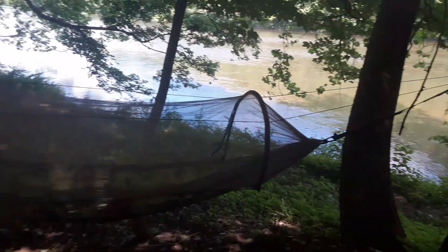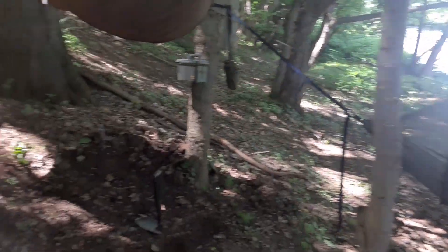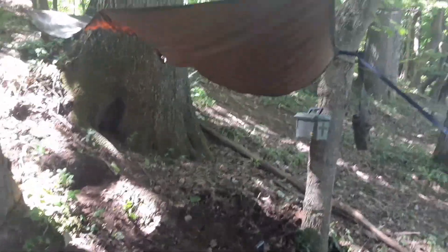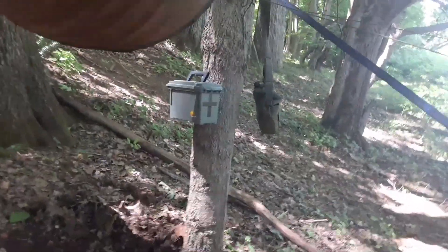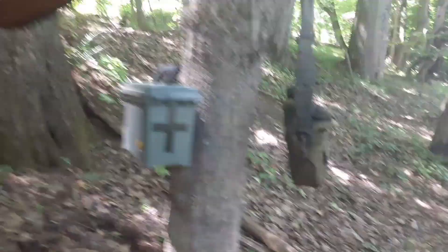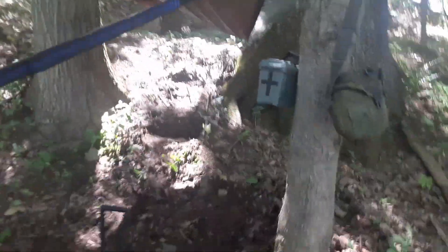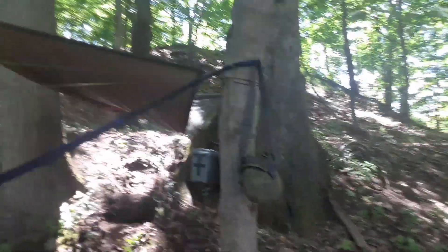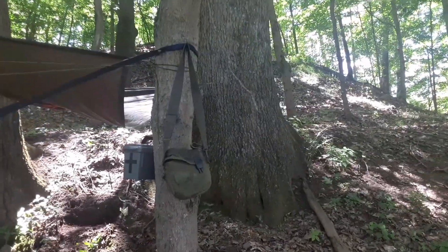If you come over here, I've got my little field kitchen dug out and my tarp strung up. This is a spot I've used numerous times. I already had nails in these trees so I was able to cheat a little bit and get some of my tarps up beforehand.